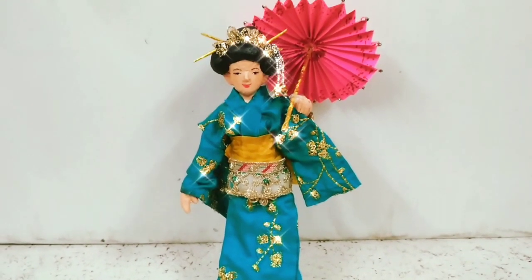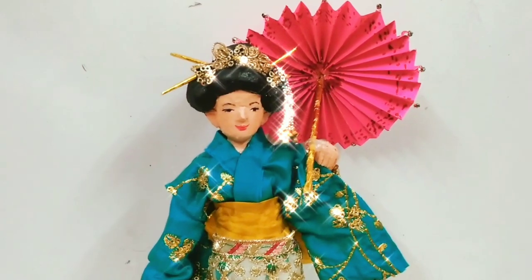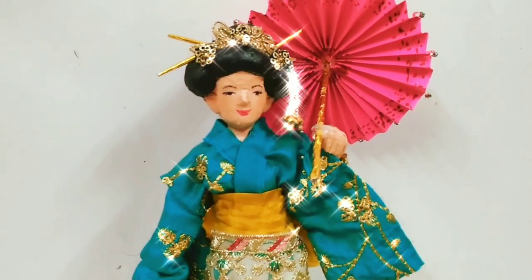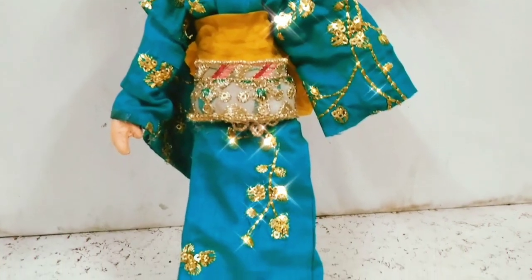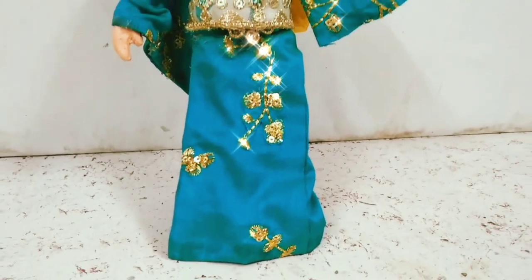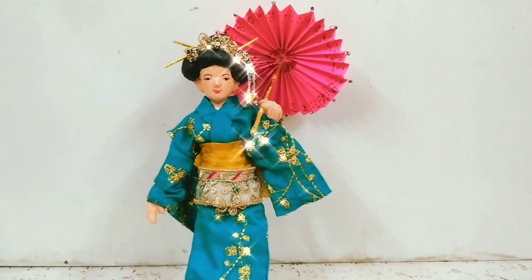This is the final look of my Japanese doll and I loved it! If you guys also like this, please make sure to give it a big fat thumbs up and subscribe to my channel, and hit the bell icon so that whenever I post a new video you will be notified. Till next time, bye-bye!